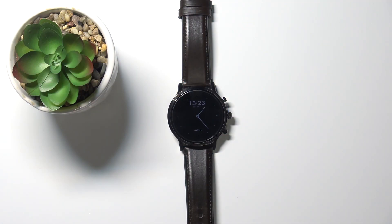Hi, in front of me I have the Fossil Carlisle Gen 5 and I'm going to show you how to use the magnification feature on this device.